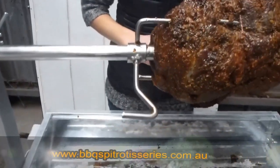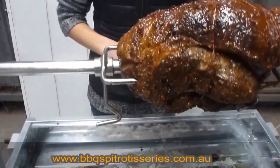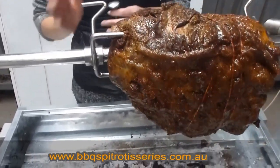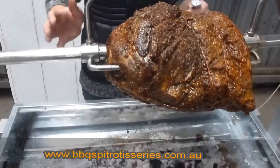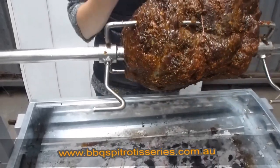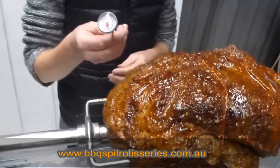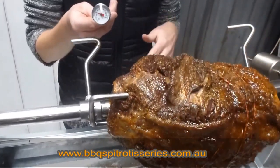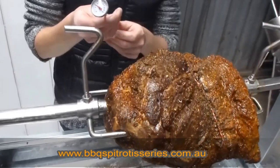A lot of people always ask, how do I know when my roast is cooked? You do generally know roughly based on how many kilos of meat you have and how long you've been cooking whether or not it's cooked, but I like to use a cooking thermometer. It is a fail-safe method to know what the internal temperature of your meat is, and based on the internal temperature, you know if the meat's cooked.